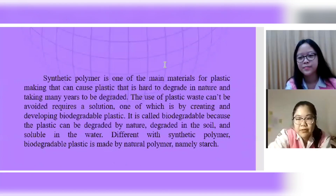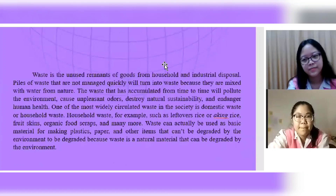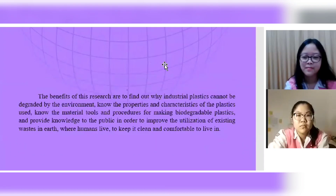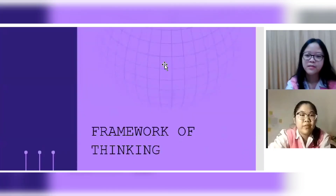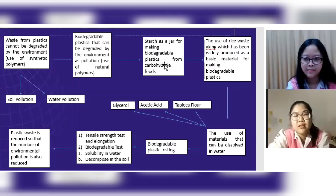The first section is the preface, and here we wrote some background for this research. We tried to make it short and summarized it in this framework of thinking. Here's our framework of thinking, and let's continue to the other section.